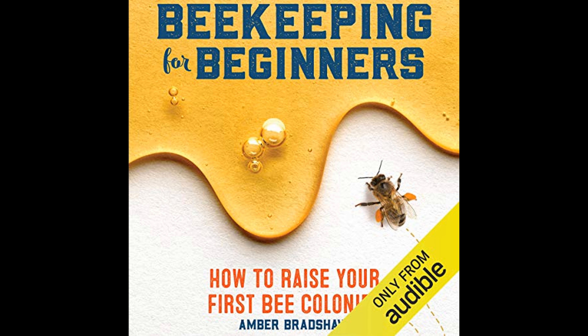One of the most critical elements of beekeeping highlighted in the book is understanding and managing pests and diseases that may afflict bee colonies. Beekeepers must be vigilant in spotting signs of distress or infestation and know how to take appropriate actions to treat their bees.